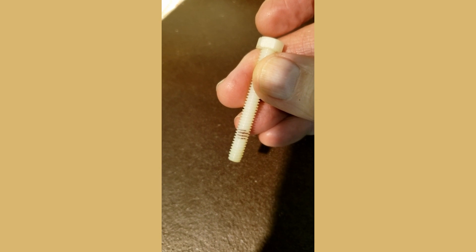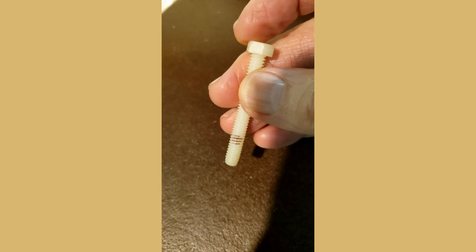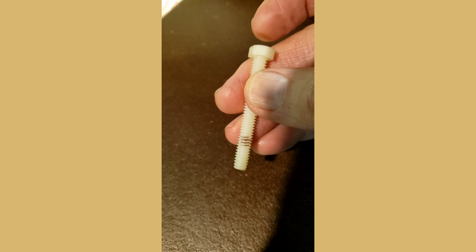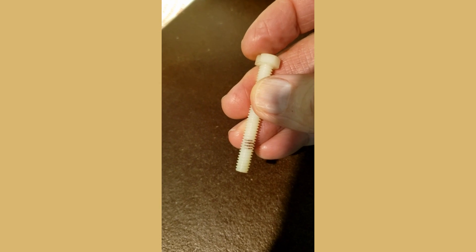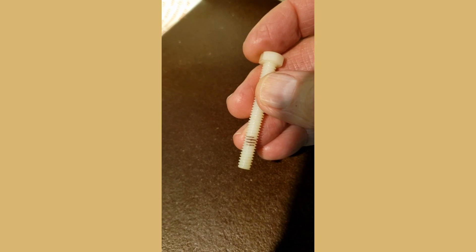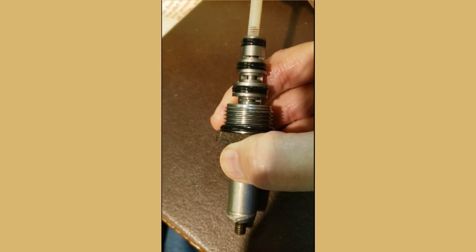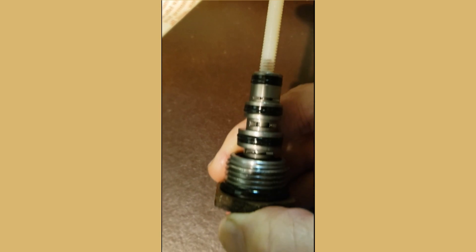This is a nylon bolt that I am going to use to attempt to depress the plunger in the C valve on the E47 Myers plow. You'll see I put some black marks with a marker pen on there so you could see the movement easier. This is the C valve with the nylon bolt.